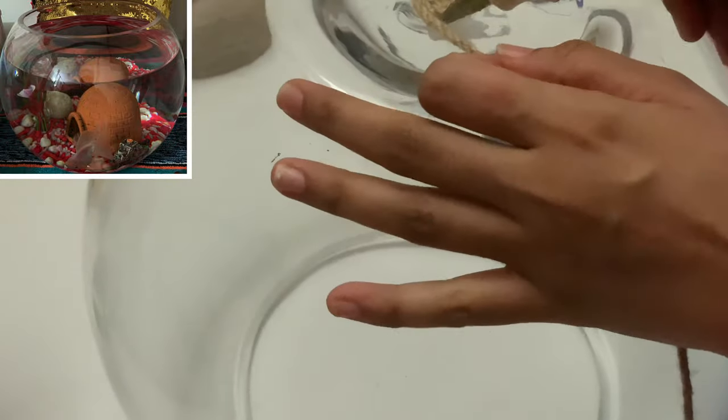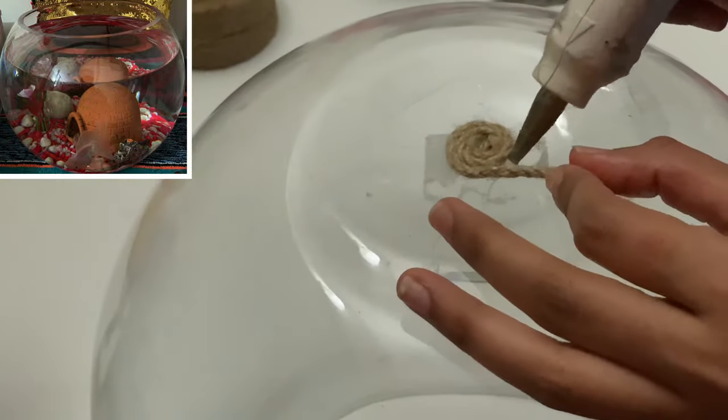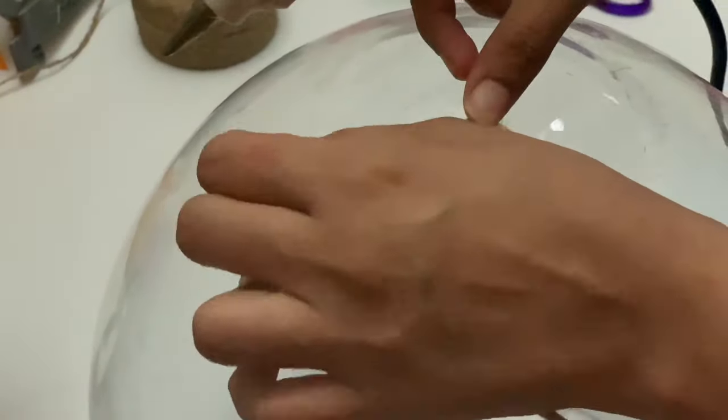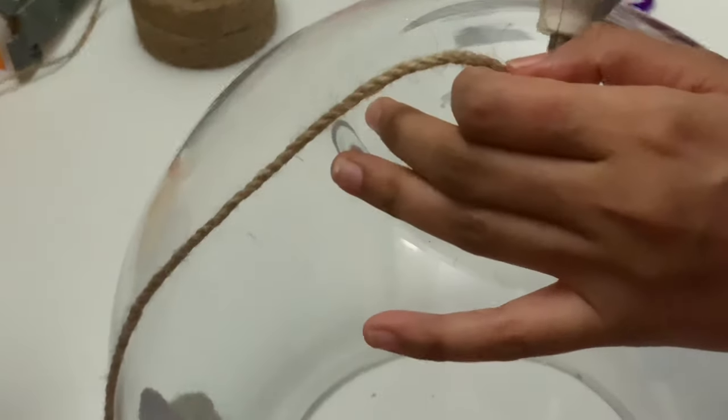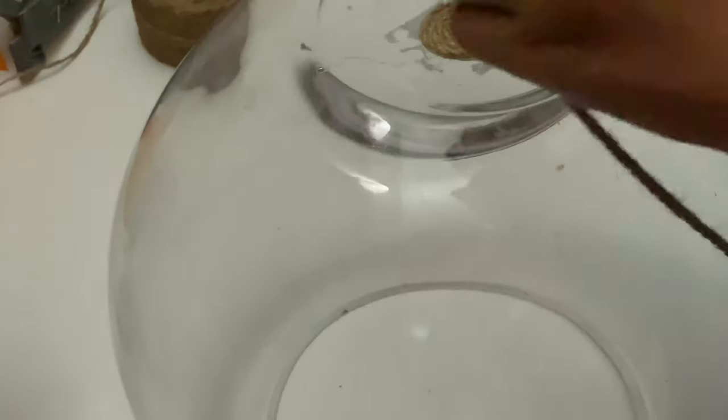So this was my fish flask — you can see my little white fish in it, it died unfortunately. Now what I'm doing is sticking jute rope at the bottom, so I will cover half of the bottom.